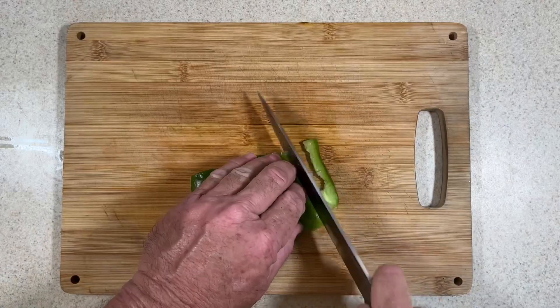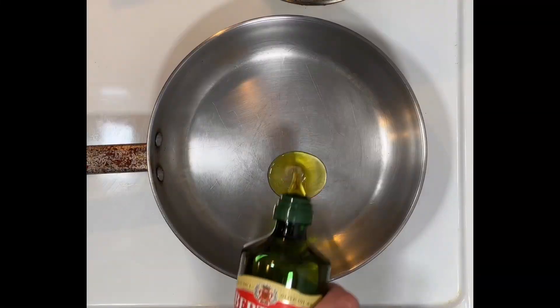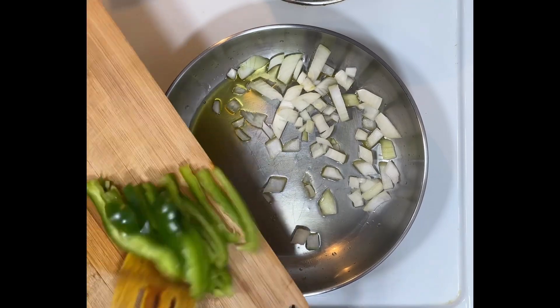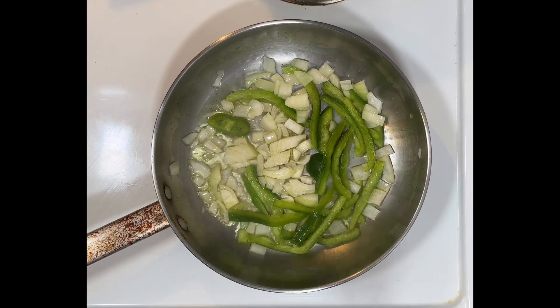Now cut the pepper into strips and dice the onion. Preheat a pan over medium heat and add oil. When hot, add the vegetables and mix well. Cover and cook until soft, stirring occasionally.